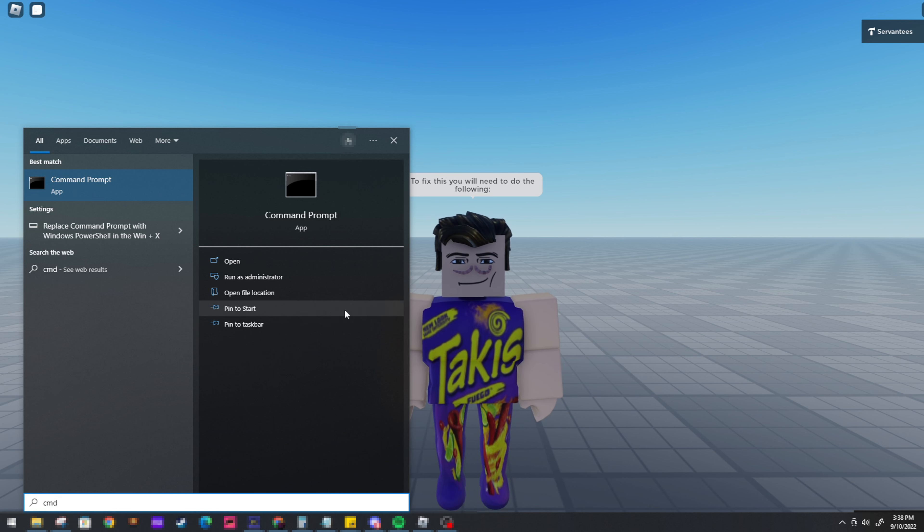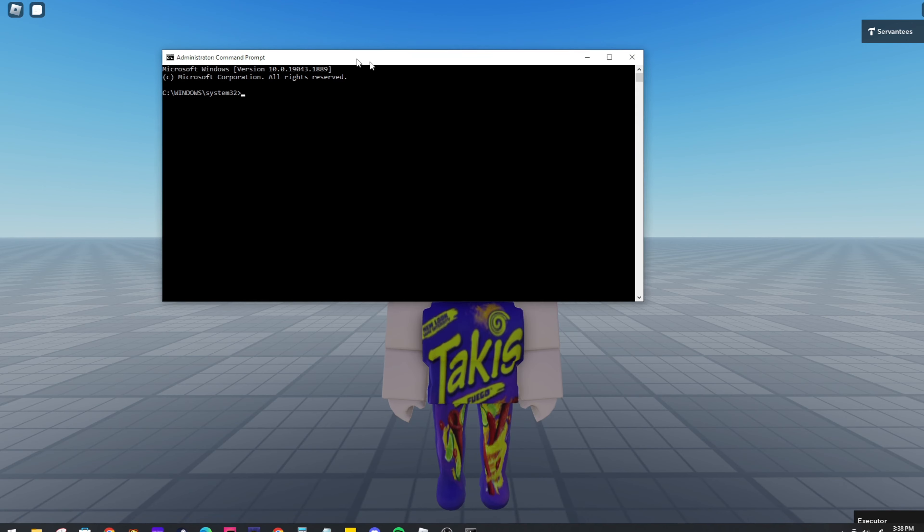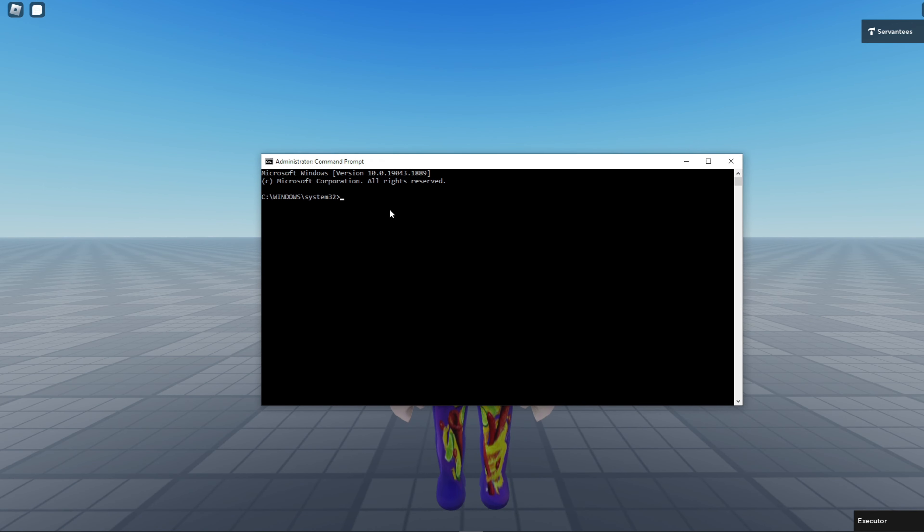Don't worry, I have a fix for this. Press the Win key, then type cmd and run it as administrator. Now type the following command.